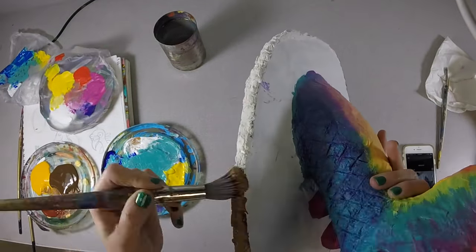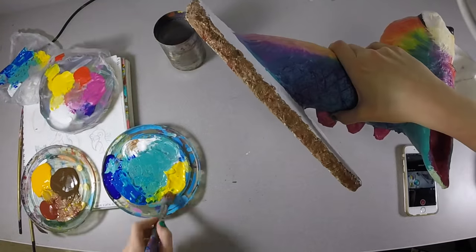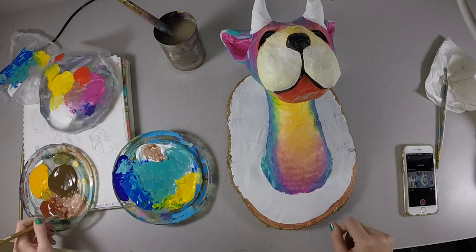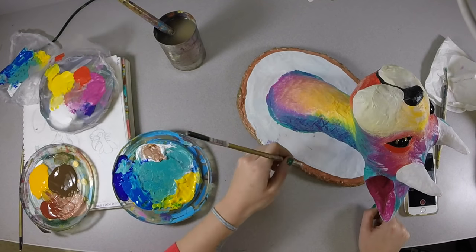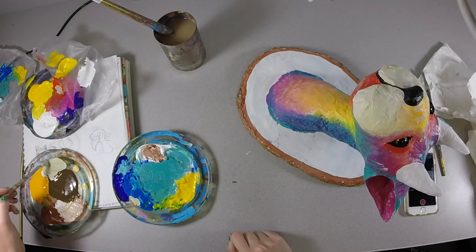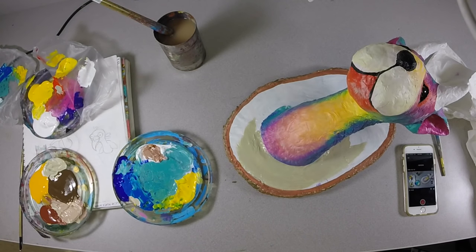Doing the tree bark here, I'm just dabbing a bunch of different browns and greenish colors to make it look like bark. Then I'm going to start making the rings around the tree — I'll start with a base color and then add in the lines for the rings of the tree as I go along.